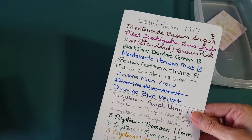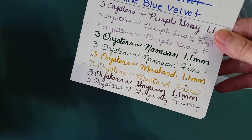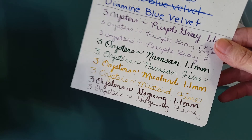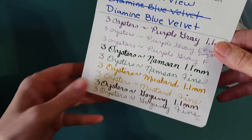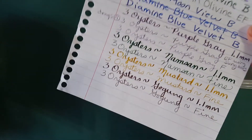Here it is on Leuchtturm 1917 — I thought it looked great. It definitely flowed right along, nice and dark. If an ink isn't going to be my favorite bright color, my secondary requirement is that it has to be dark enough to see, and I was very happy with that.